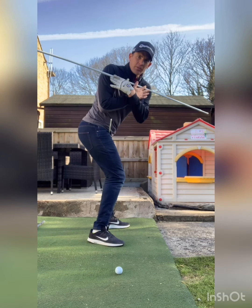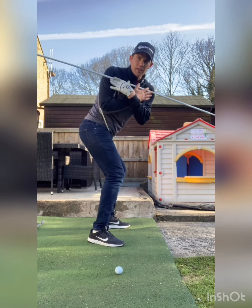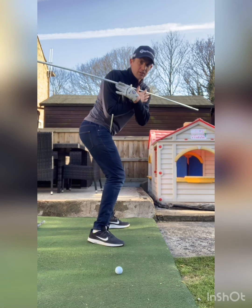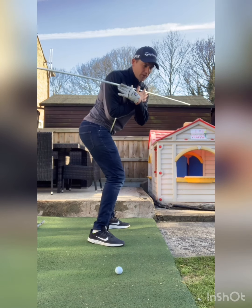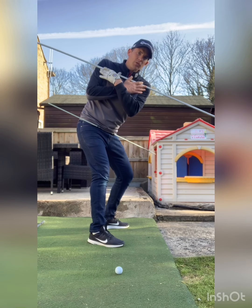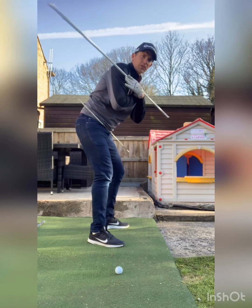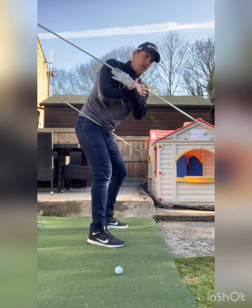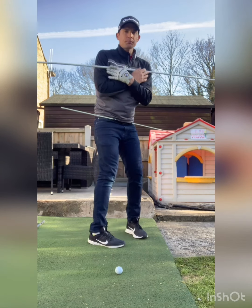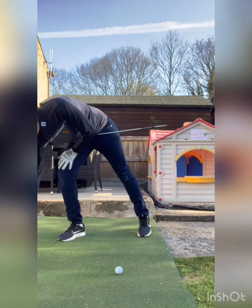Looking at it from a down-the-line view, you can see how I'm trying to feel that separation of my hips. A common fault from an over-the-top player is the shoulders working first — you can see here my lower body isn't moving. It's a real feeling of that separation that we want.